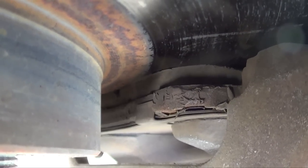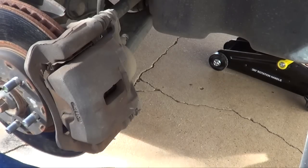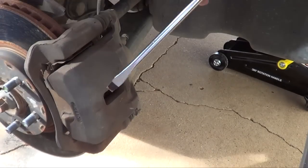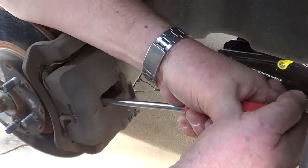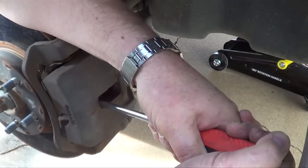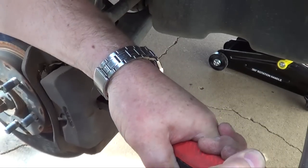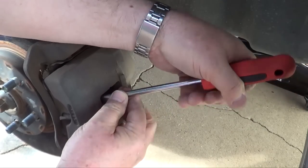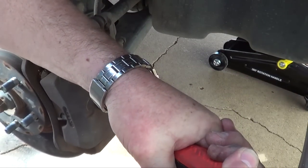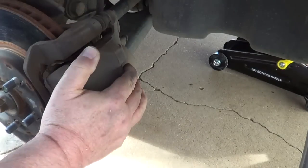Still got quite a bit of pad, it looks like, and they might not replace it. Now, first thing you want to do is compress the caliper. You can use a C-clamp, but I don't have one, so you can stick a screwdriver in here and kind of pry it. You want to get it all the way open. Don't press too hard or you might scratch things. I'm going to hold it a little bit, make sure it's compressed, and then we should be okay.